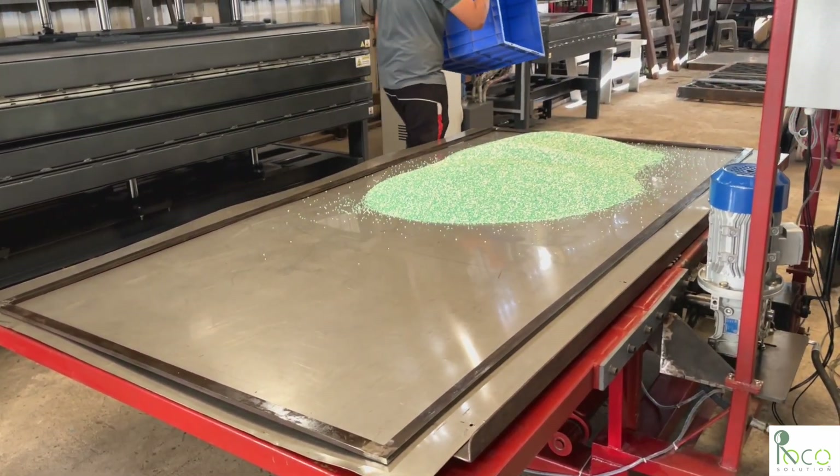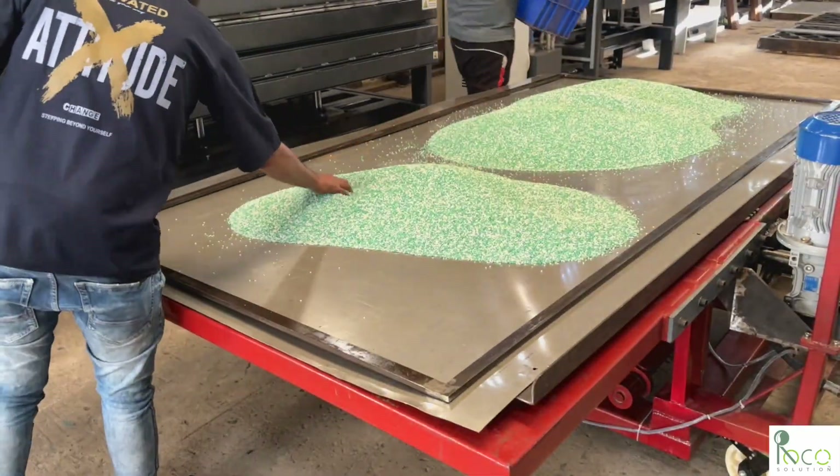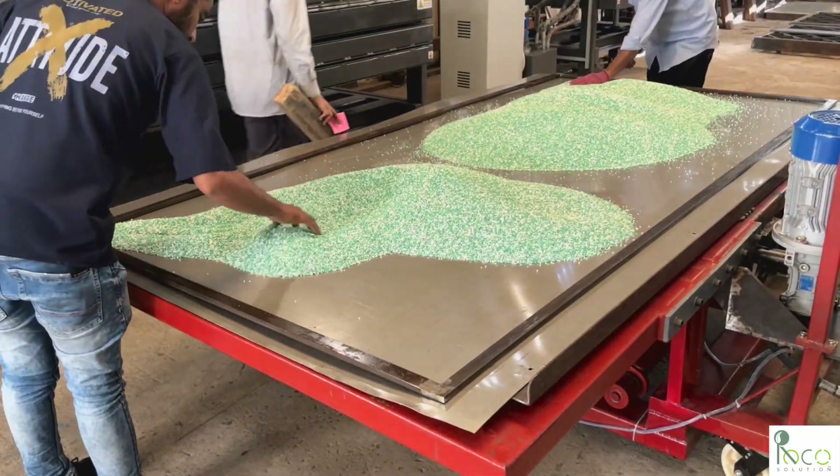evenly spread across the mold. Once the granules are leveled, we top it with another stainless steel plate, creating a sandwich structure.